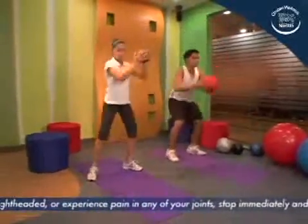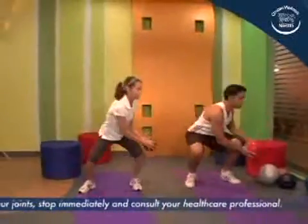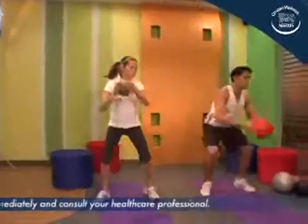Make sure the downward movement is controlled and done twice as slow as the upward movement. Guard your back at all times.